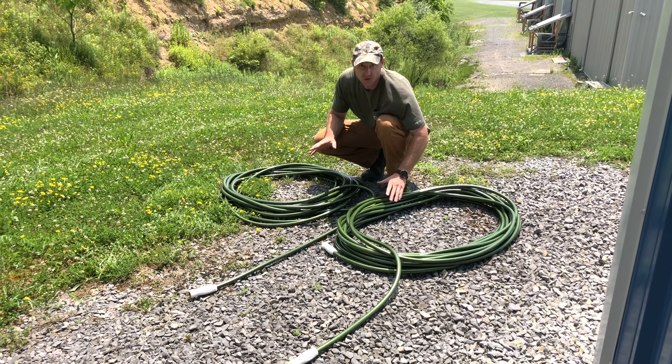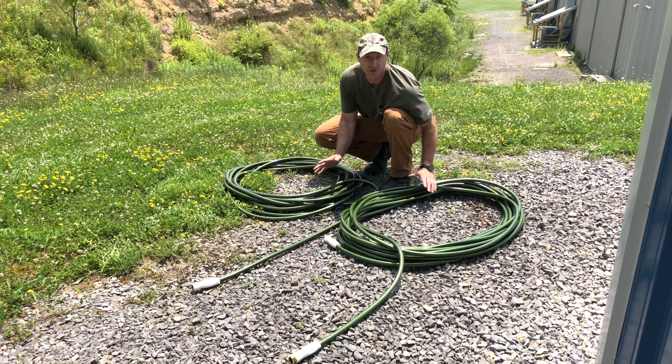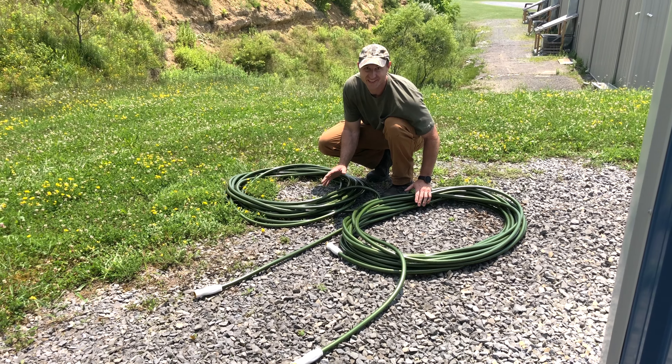I got another quick one for you. I've got two 100-foot cords. They both look very similar, but one of them has an awesome secret.